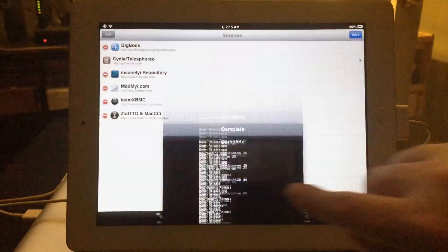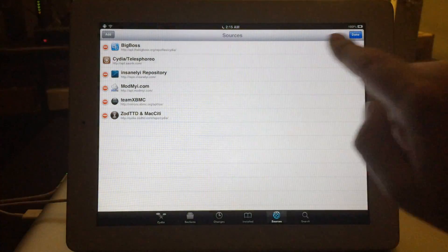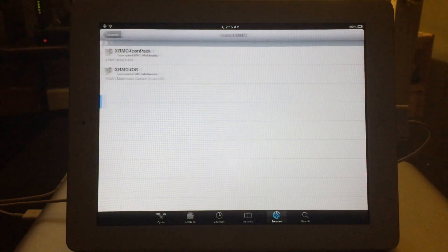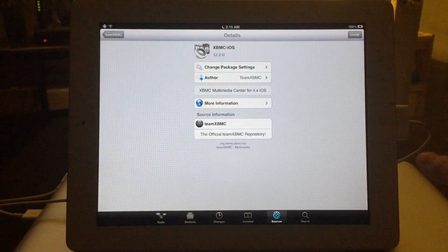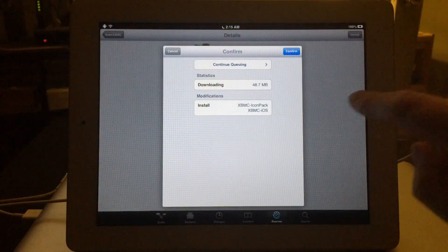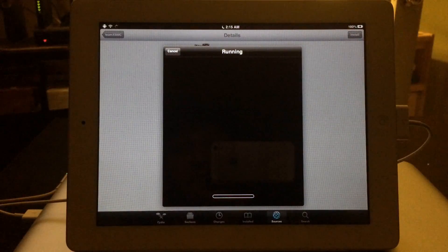Hit Return to Cydia. Now go into the repo you just added — Team XBMC — and right there you want to install XBMC-ios. Click on that, then hit Install in the top right-hand corner. When the confirmation prompt pops up, hit Confirm and wait a few more seconds.